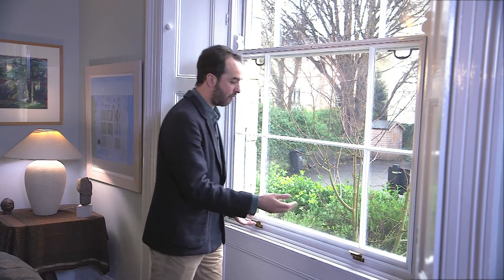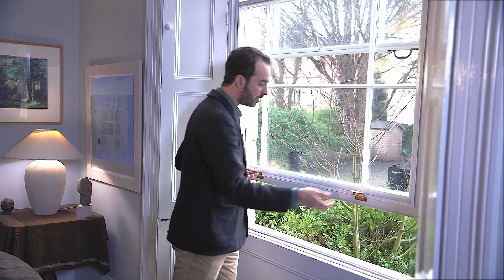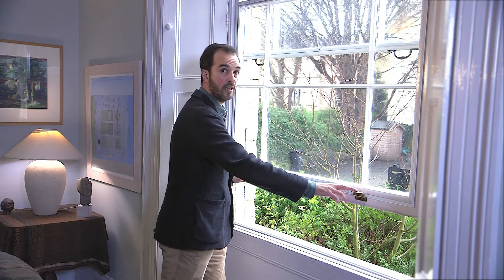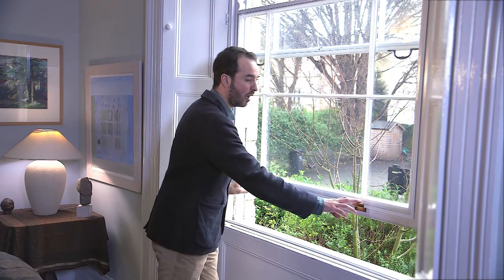We also fit draft proofing. The window opens as usual, and there are draft proofing concealed brushes fitted behind the staff beads and concealed brushes fitted behind the parting beads between the windows.